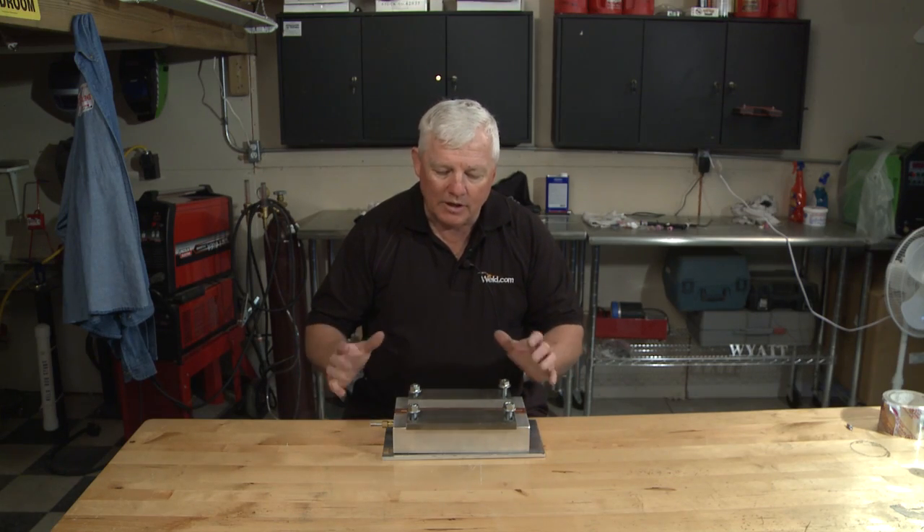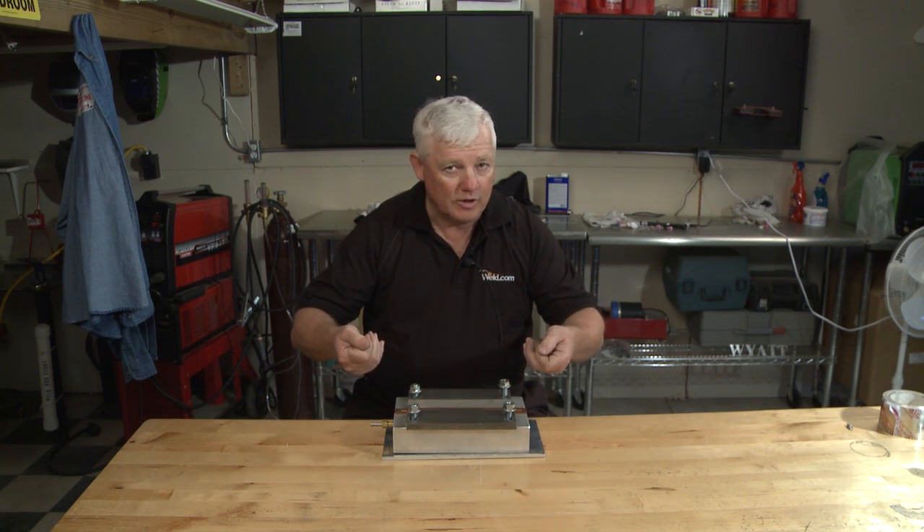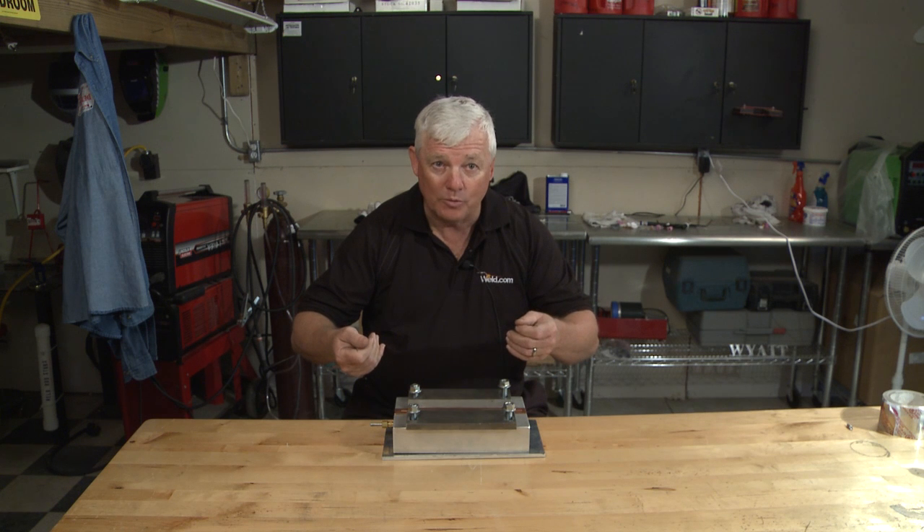So you do your welding, let it cool down in the fixture, and take it out. Turn the part over, and you should have pretty good results. If you penetrated the weld properly, it will look the same on the back side.